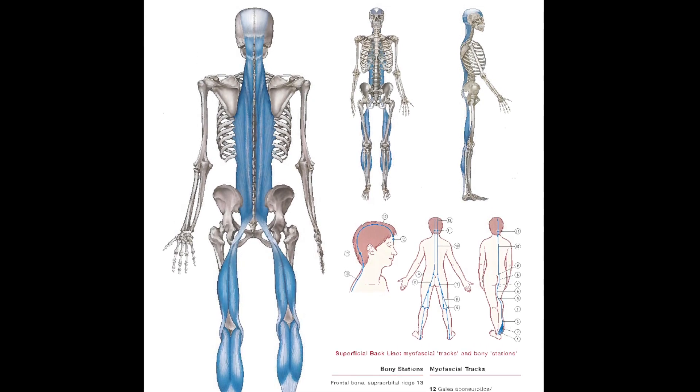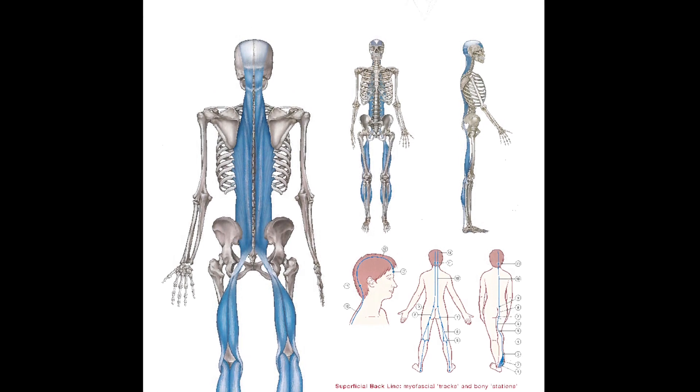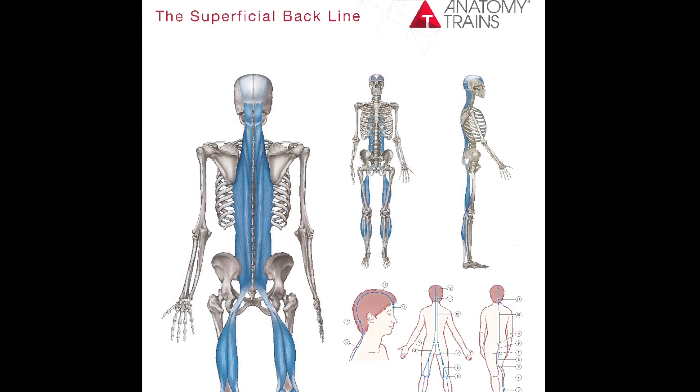So from the fascia of the foot to the muscles that lift the eyebrows, that's an entire chain — and that chain might have damage, weakness, or an excessive amount of strength, and it needs to be balanced.